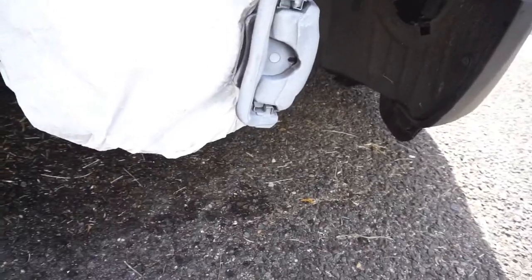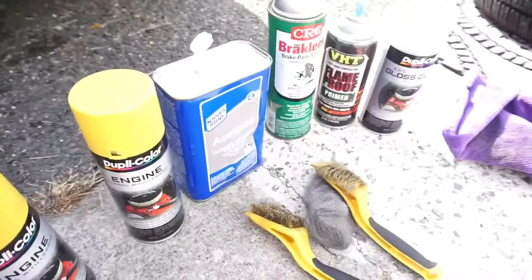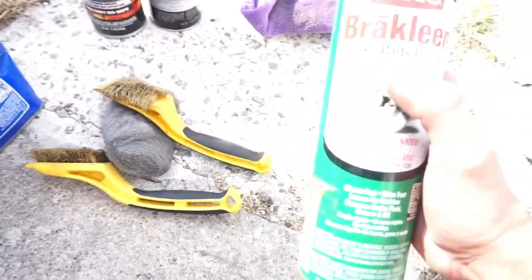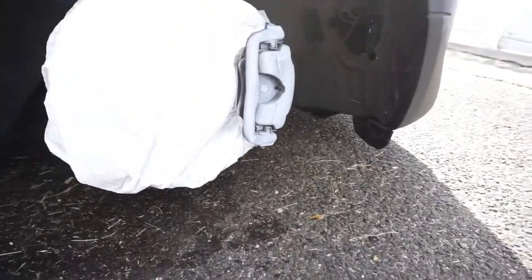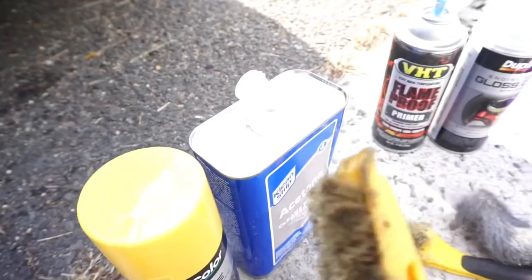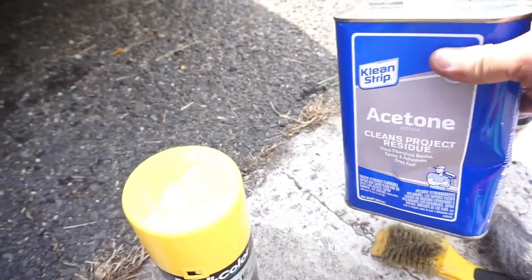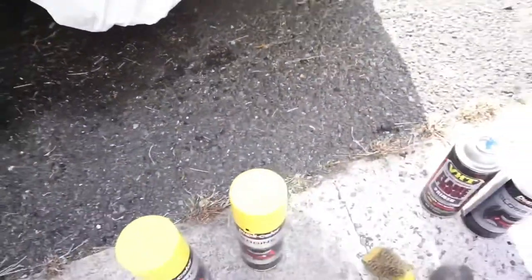Today we're working on the brake calipers — we're gonna be making them yellow. So for materials: first you're gonna use brake cleaner to clean off all the dirt on the brake pad and caliper, combining that with steel wool and a wire brush. Once you're done cleaning thoroughly, use acetone to clean off the grease and residue, then get into masking and covering everything up.